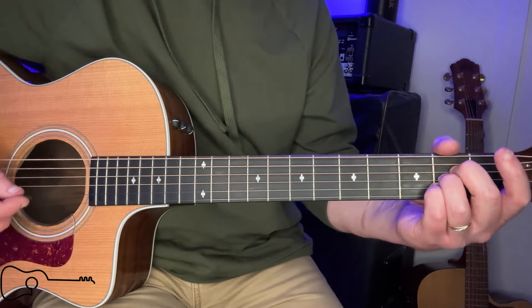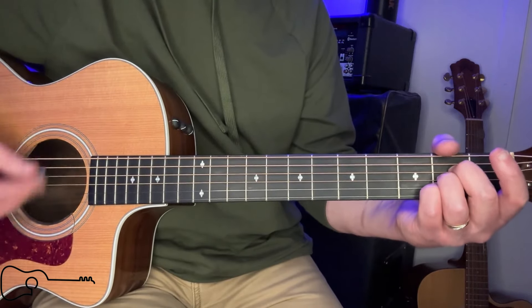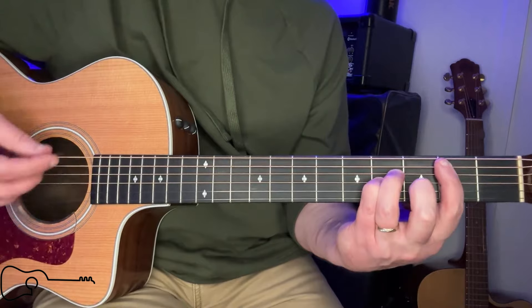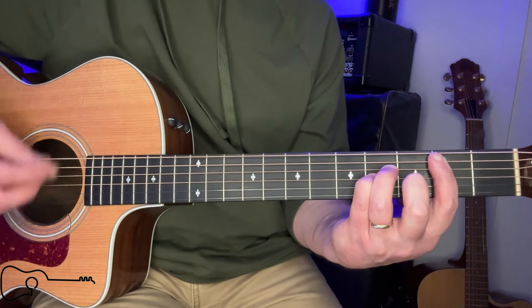Let's go from what would be the intro with the lick. Again, if you can't play that B, you can lift up your bar and just play the bottom strings.